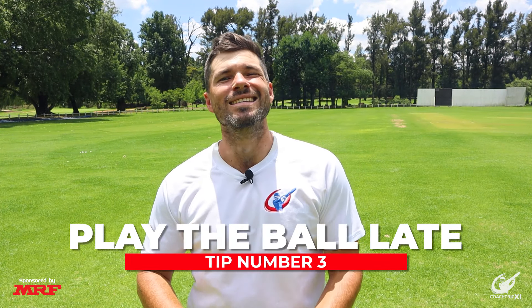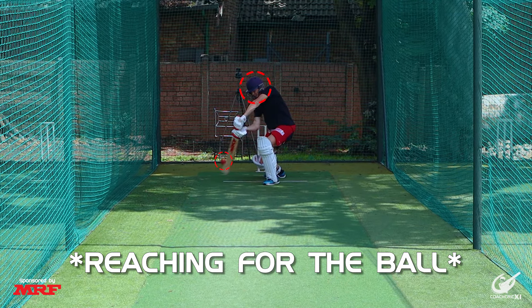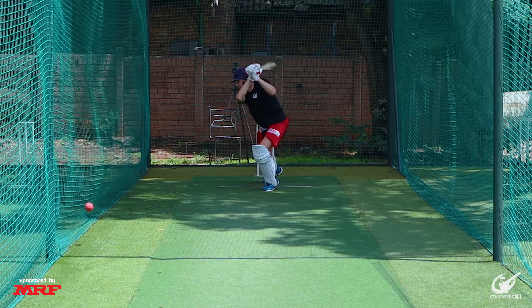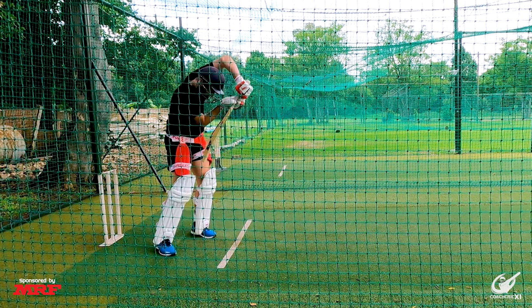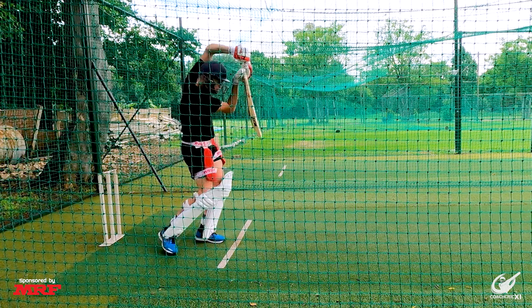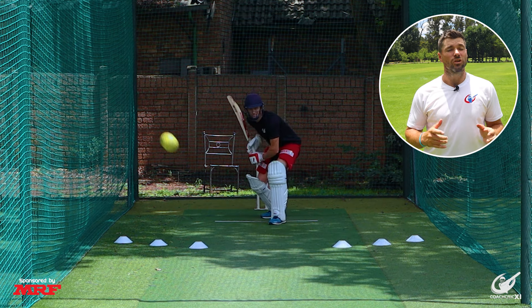Tip number three is to play the ball as late as possible. When we look to play the ball late, we give ourselves two main advantages. The first is that we aren't reaching for the ball, and because of this, if the worst happens and we do nick off, the ball has a high chance of dropping short of the slips — possibly giving us another life. The second main advantage is that we're able to watch the ball the entire way, which gives us a chance to make small adjustments if necessary.